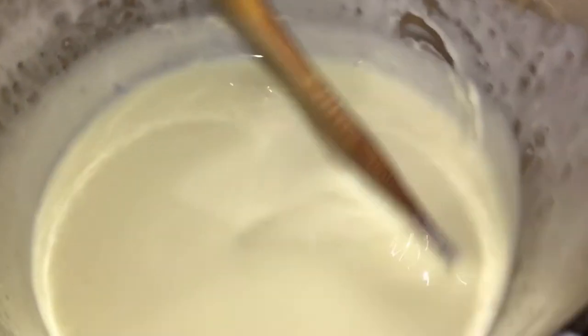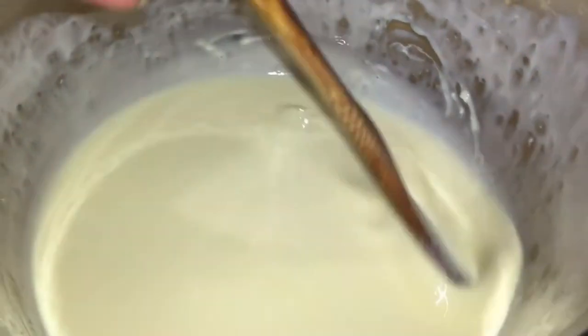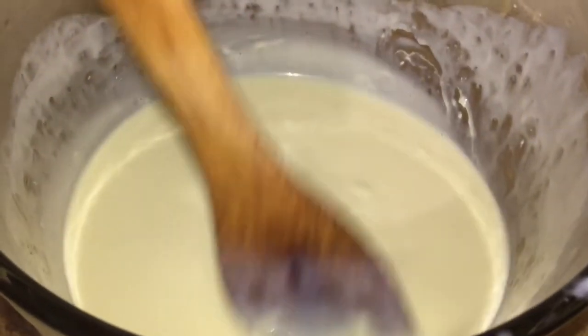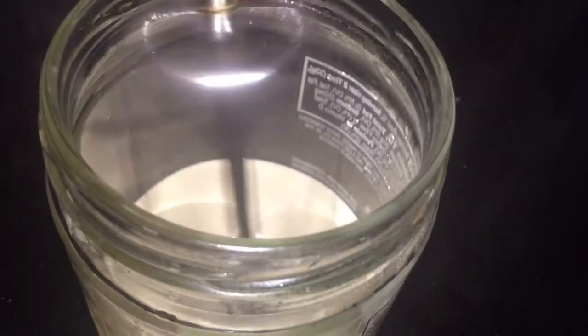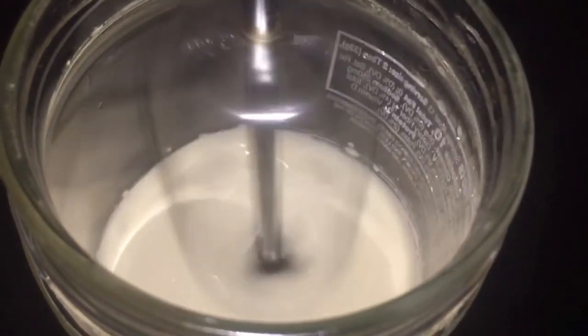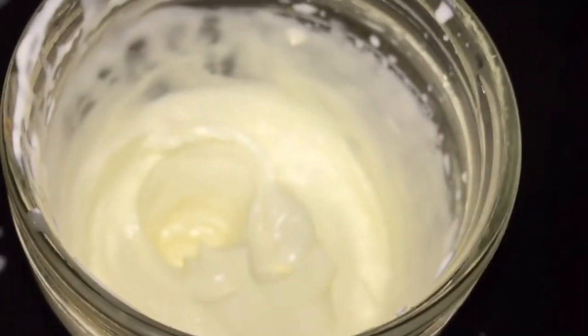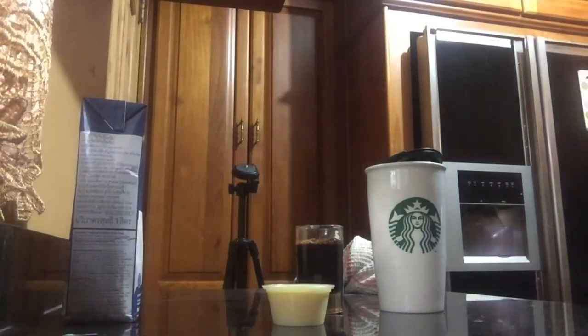Now let's make our whipped cream to place on top. I placed some of the heavy cream in a glass and I am just going to whip it until I get that nice thick consistency. We have the consistency that whipped cream should be — it's not moving or going anywhere, nice and fluffy. So I'm going to place it in the refrigerator until we're ready for it at the end.